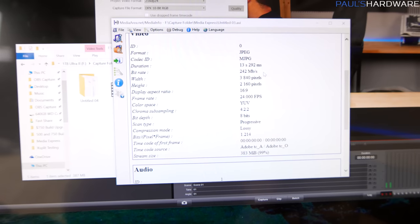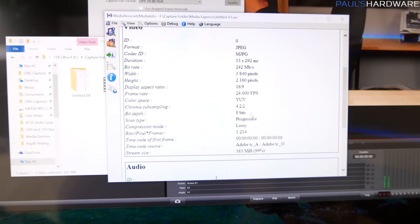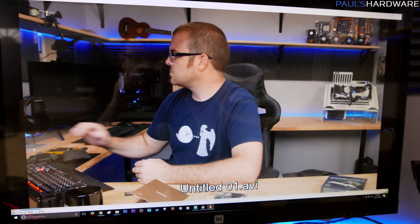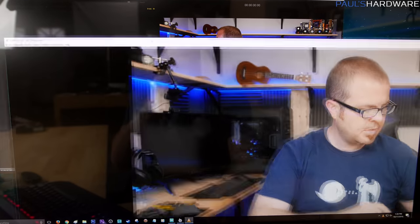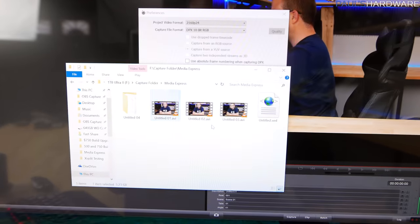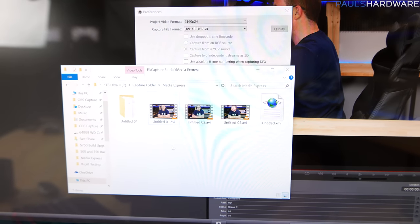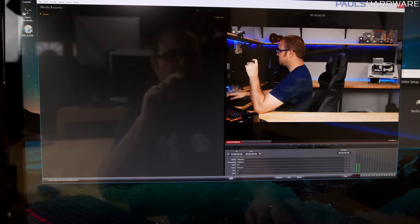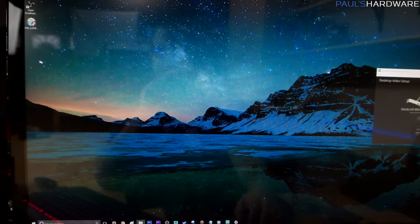The chroma subsampling is 4:2:2 and bit depth is 8 bits — a reasonable format, but not the full 10-bit we wanted. The other videos — the lossless ones — are insanely choppy and dropping frames everywhere. I think that's because I'm recording to an external USB 3.0 SSD, which isn't fast enough for those bitrates. To capture at those rates I'm going to need high-speed storage on the system, probably a couple of SSDs in RAID. The upshot: it is working, I am capturing 4K from the GH4 with the option for higher bit depth.